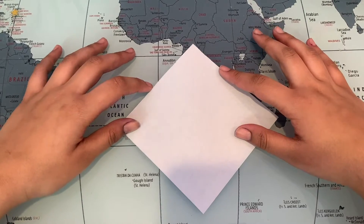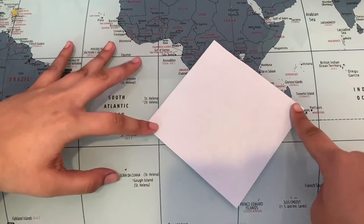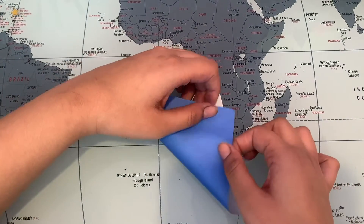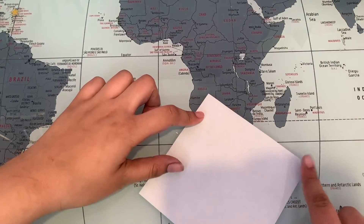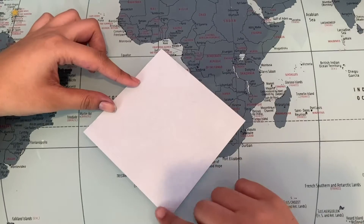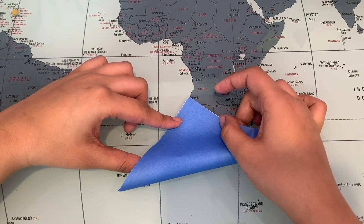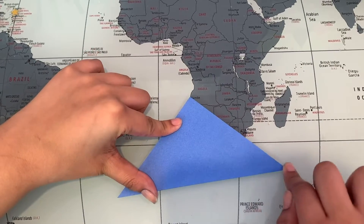I'm gonna start off by holding it like a diamond rather than a square, and then I'm gonna take this point and bring it all the way to this point — so in half. You can do it this to this, or down here to up here, and that's what I'm gonna do — down here to up here, just like that — and fold it in half as best as you can.